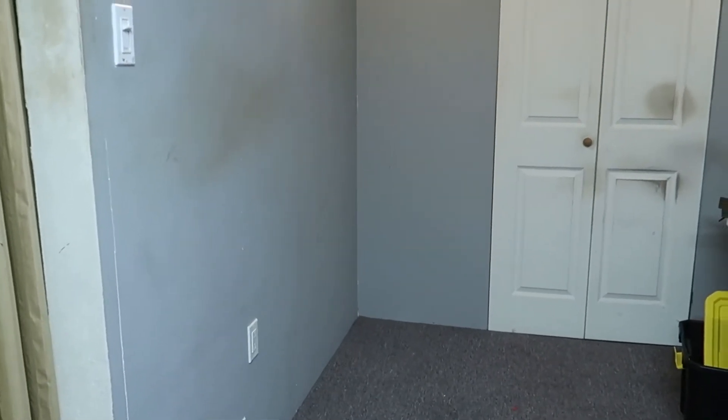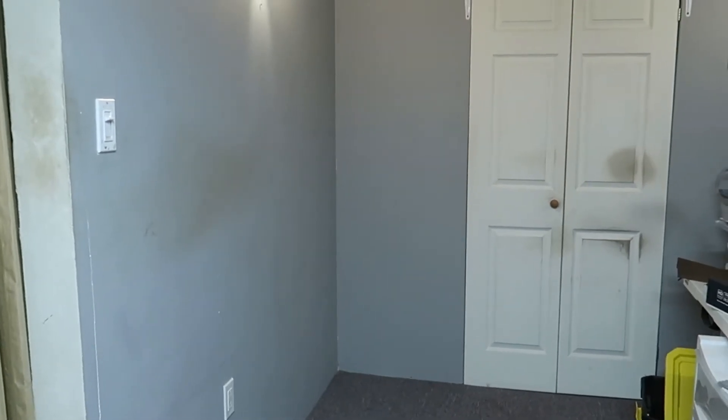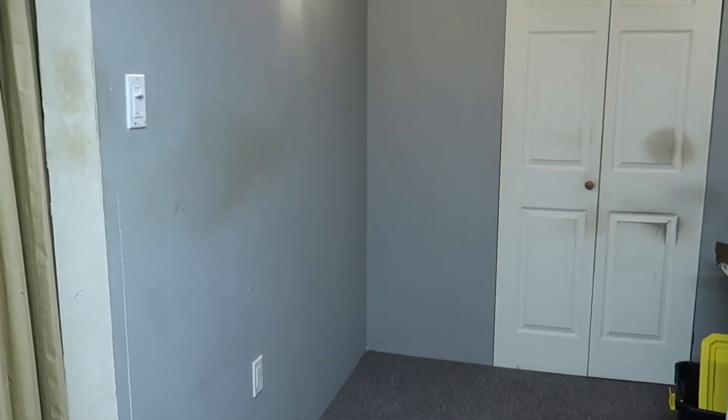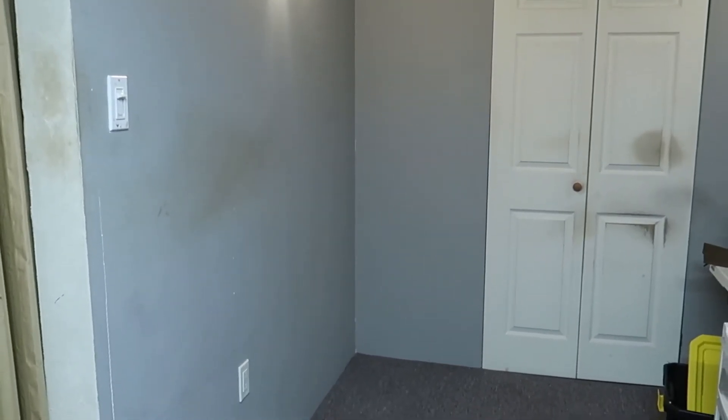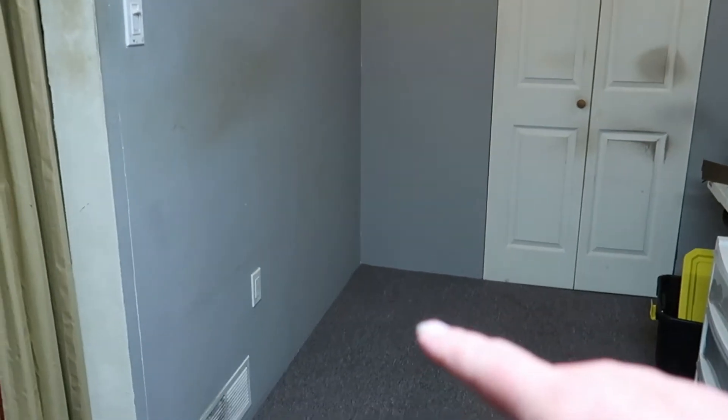Alright everybody, let's go for a quick update on where we're at with the hobby room. Today's Labor Day — got some stuff done yesterday, going to get a little more done today. I planned to be further along but I had to do battle with the kitchen sink.